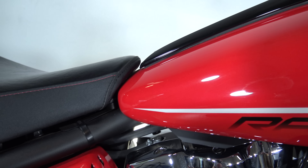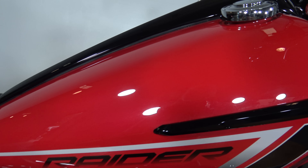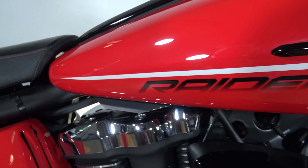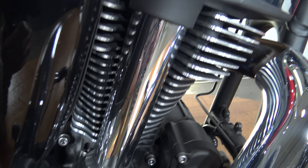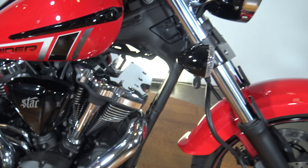Jump up here on the tank. This paint on this bike is really nice — I don't have a lot of marks or nicks to pick out. Bear with me, as usually I have a lot more to critique. Got the motor there, all in nice shape.